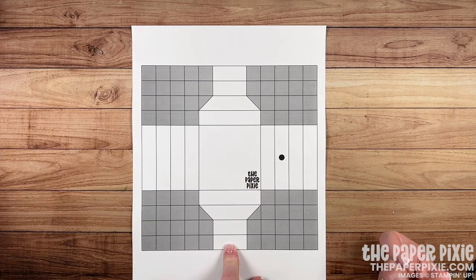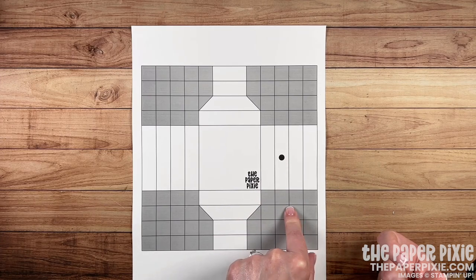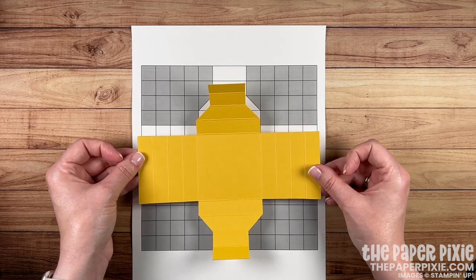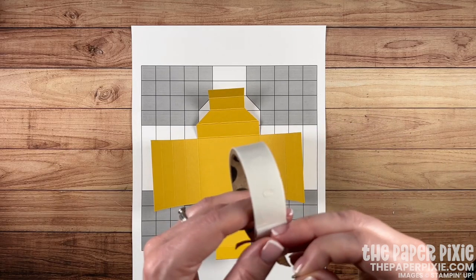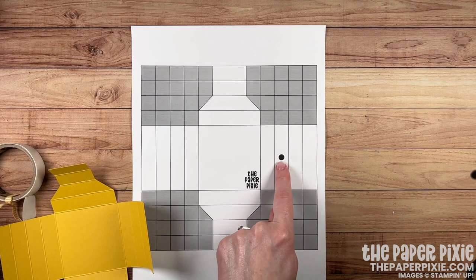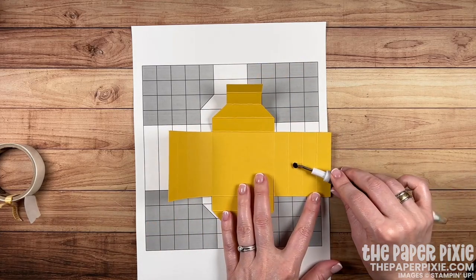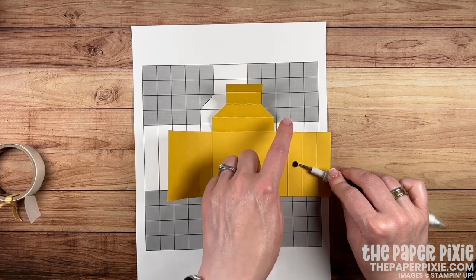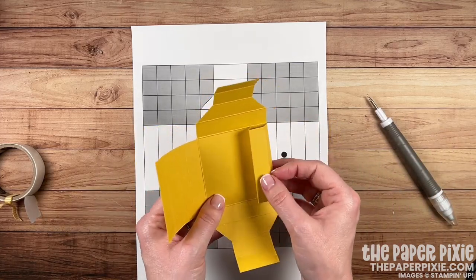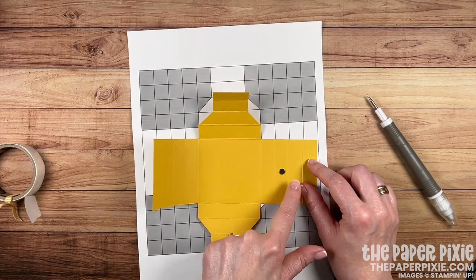Now we're going to start to put our shadow box together. But before we do, we're going to add a magnet. The magnetic closure is completely optional — you could use a Velcro closure or even wrap a belly band or ribbon. I'm going to grab one of the magnets and add it to a glue dot, then using my take your pick tool I'll lift that up off the glue dot roll. We're going to place the magnet on the third section in from the right, centering it right to left in the score lines and top to bottom from the edges. This makes sure the magnet is hidden underneath our shadow box.